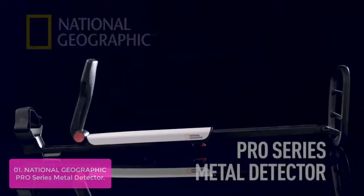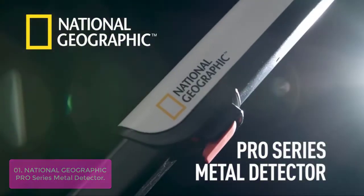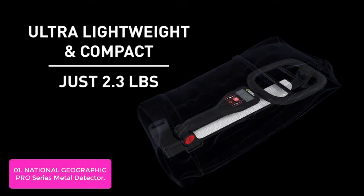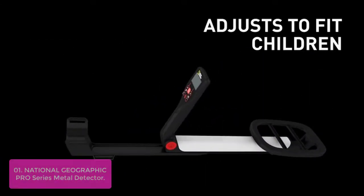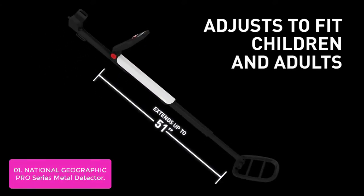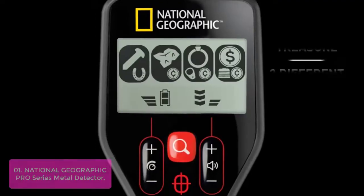List number 1: National Geographic All Graphic Pro Series Metal Detector. The Pro Detector's powerful display will help you find cool treasure like gold, coins, jewelry, and more. It features a lightweight, waterproof 10-inch coil with an easy-to-use LCD display so anyone can use it. Take it anywhere from your yard to the beach with you.